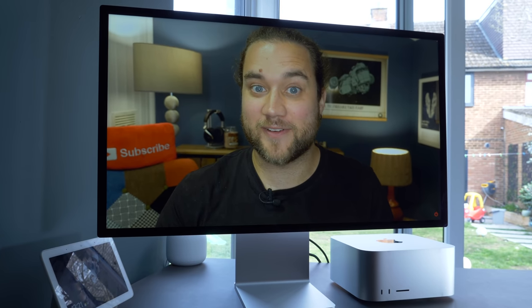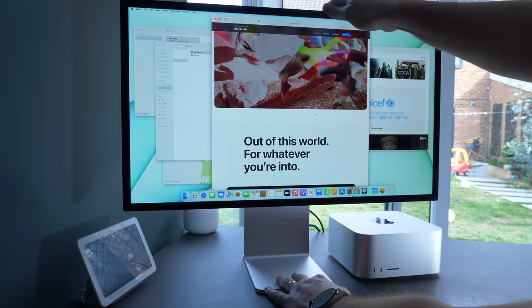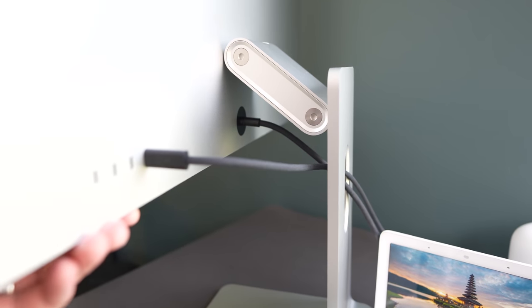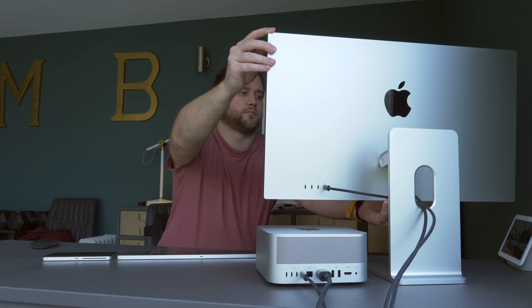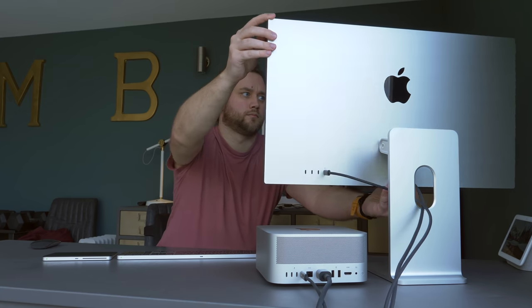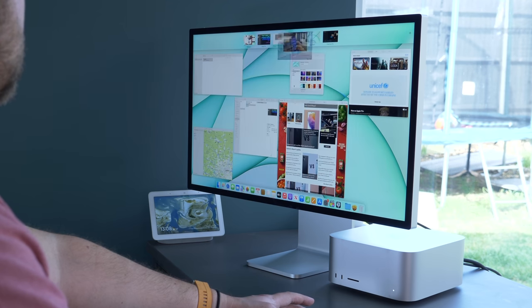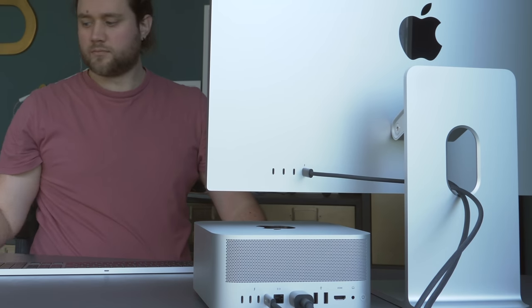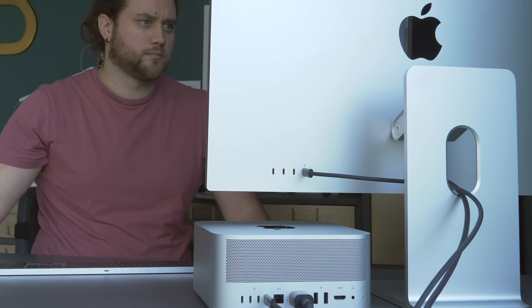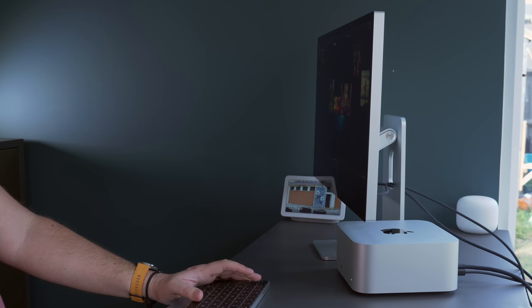All that power expects a decent display to showcase your work on. Alongside the Mac Studio, Apple also released the Studio Display — a step down from the company's Pro Display XDR. This new 27-inch 5K Retina display comes with both tilt and height-adjustable stand options, offering True Tone, 600 nits of brightness, and P3 wide color gamut. There's also an option for nano-texture glass coating to reduce screen glare. The Studio Display also has a 12-megapixel ultra-wide camera with Center Stage, a three-mic array, and six speakers supporting Apple's Spatial Audio. Connecting via Thunderbolt 4, the Mac Studio can run four of these Studio Displays plus an additional 4K TV, and the Studio Display itself has three USB-C ports and a Thunderbolt 3 port to use as a hub.